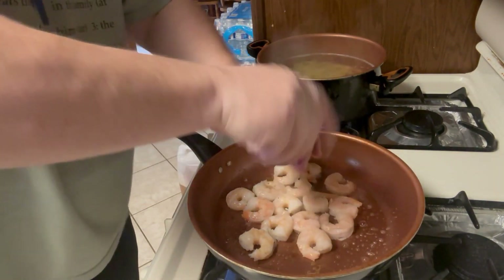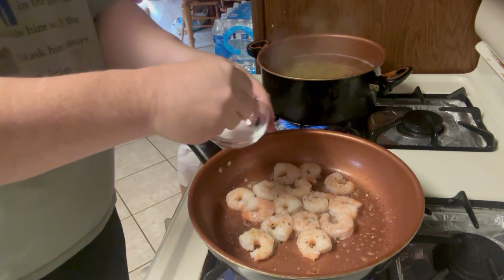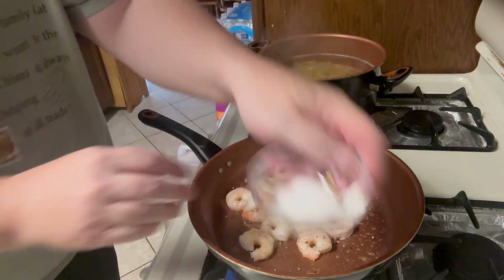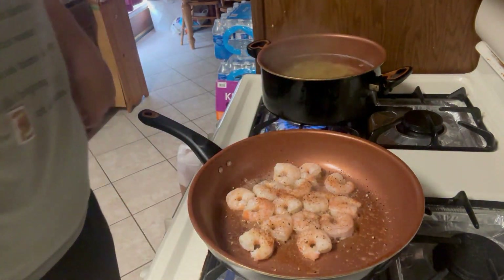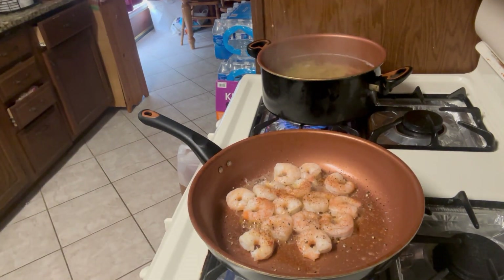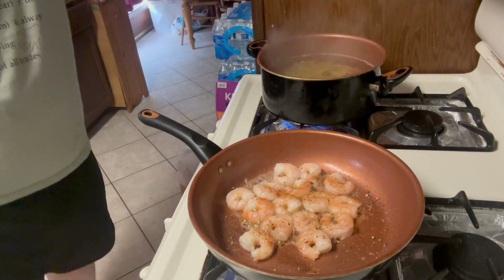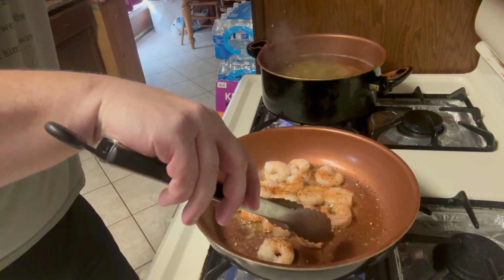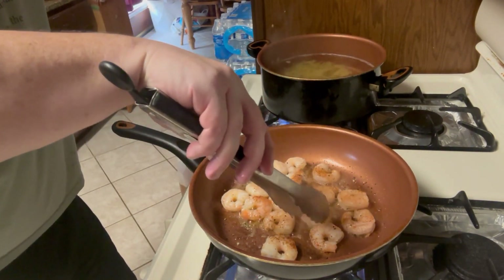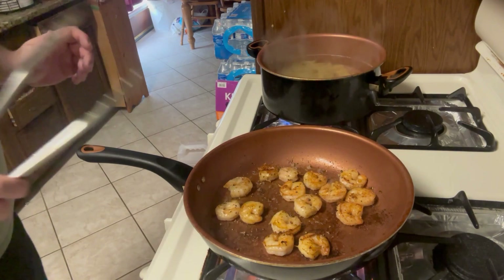Let's go ahead and season these. Finish it off with a little bit of paprika — just a light sprinkle. Cook for about two to three minutes, then flip and cook the other side.